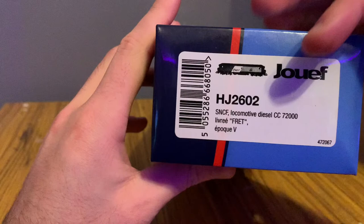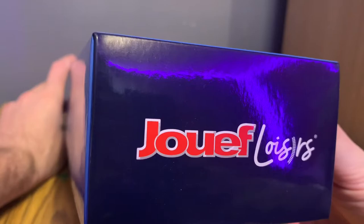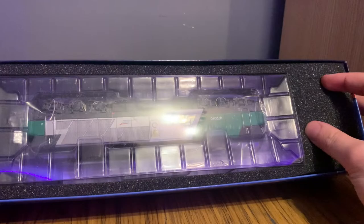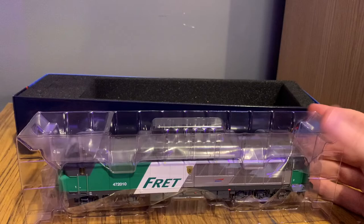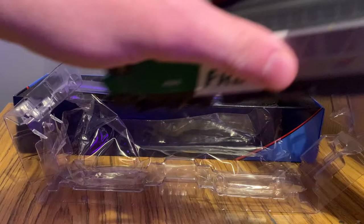At this end we've got a small diagram of the engine, and then we've also got the product code, which is HJ2606. On the other side we have a dark blue end with the ZUEF Hobbies logo. To take it out, we just lift it up and we've got really nice foam packaging. I prefer foam packaging over what Hornby do — it's much better for presentation. Then we slide it out, pop this bit off, and as usual it is covered in a protective wrapping, which makes sure the model stays in good condition.